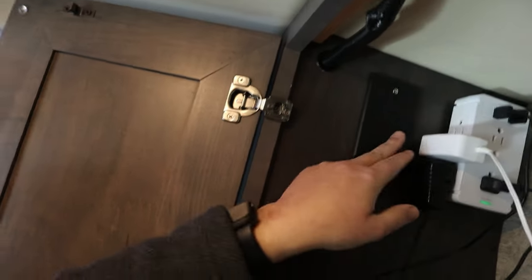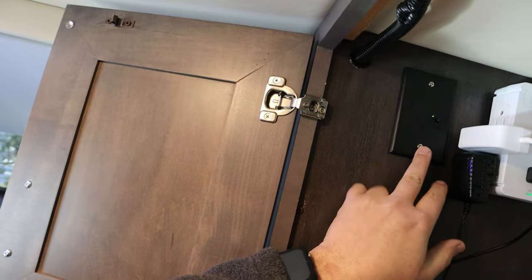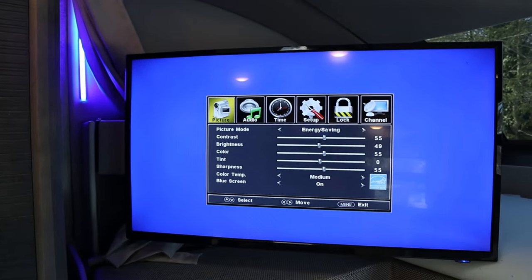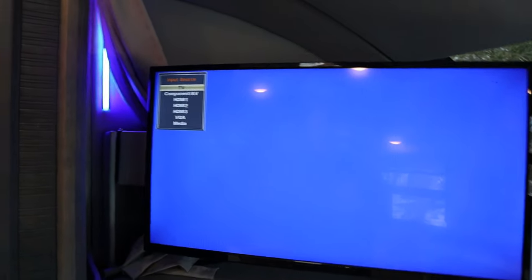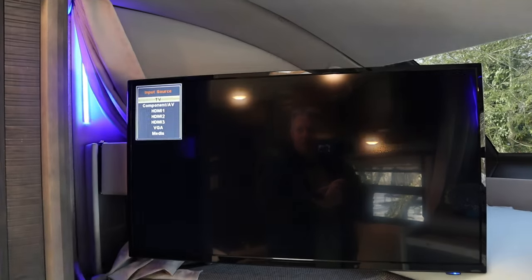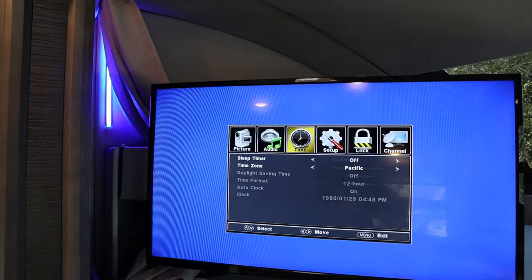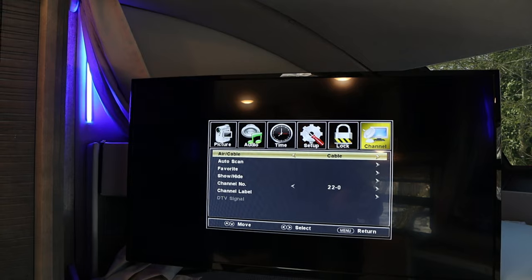Let's first talk about the televisions in the rig. If you're somewhere without cable and you're going to run off the antenna, you need to make sure that the antenna button up here is lit up. Once it's lit, grab your remote, change the source to Television, then go to Menu, navigate to Channel, and change it from Cable to Air.